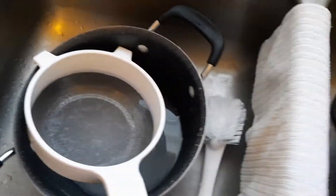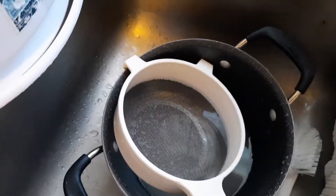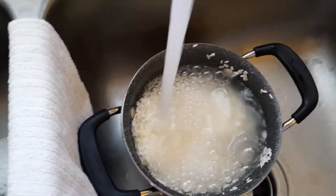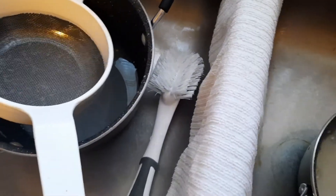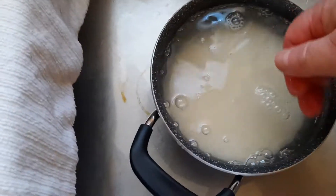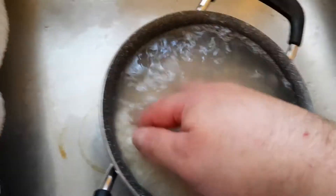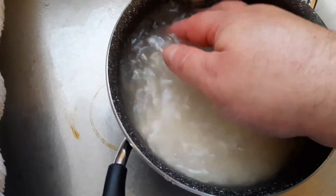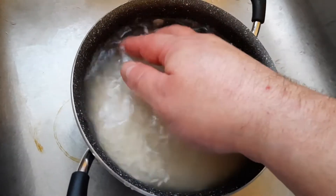I'm going to refill it with tap water — this is just tap water because you're not going to eat this, you're just rinsing it. I'm refilling the rice container with generally warm water, though you could use cold if you wanted. Now I'm going to shush it around again — all I'm doing is shushing it. The water's going to turn gray again. This is how to make sticky rice.